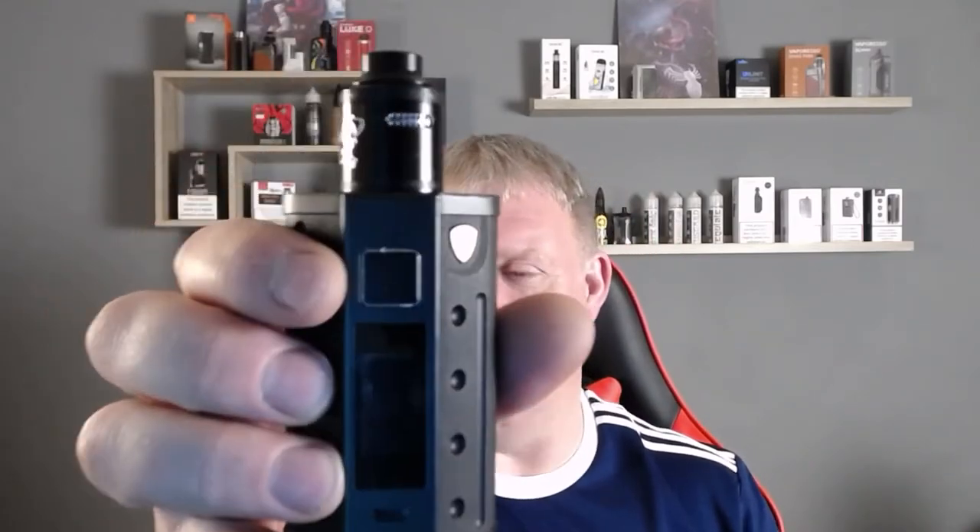What we're going to use it on, as normal, is the Nudge 22 with an NI80 coil coming out at 0.22 ohms, rocking it at 50 watts. We're also going to use the DJV — the DJV mod — with the Dead Rabbit V2 on top. In there I've got dual fuse Claptons coming out at 0.18 ohms. I couldn't find the Wasp Nano so these were the nearest ones I could wick up and test with.